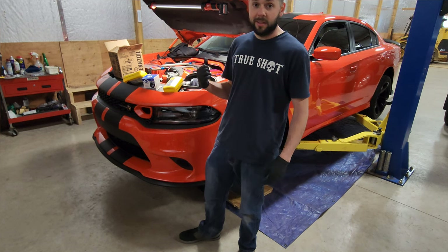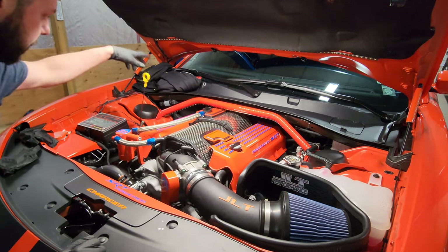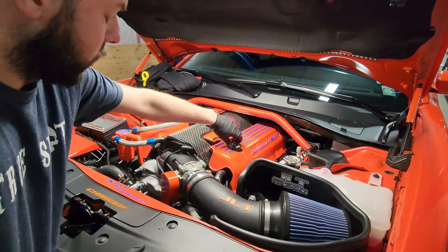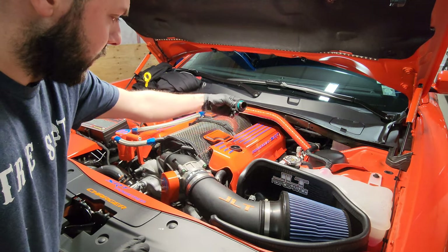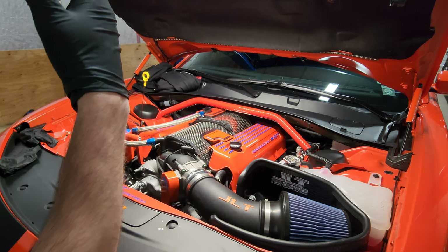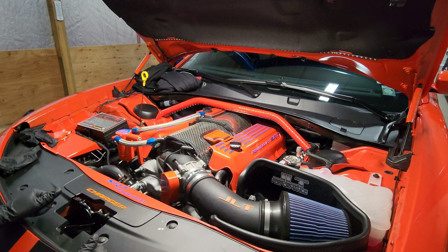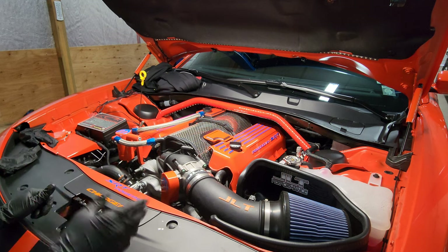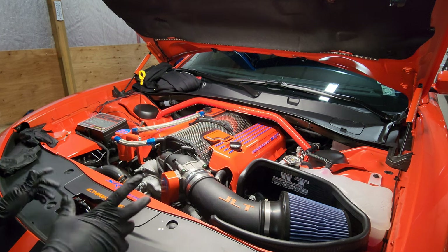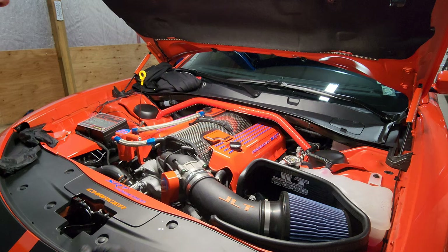First thing I like to do is pull the dipstick up a little bit, open the oil fill cap, and just set the cap up there. This allows the oil to flow down quicker and helps get more oil out. I definitely recommend driving your car a couple of minutes or letting it idle to get the oil thinned up so it flows much easier.